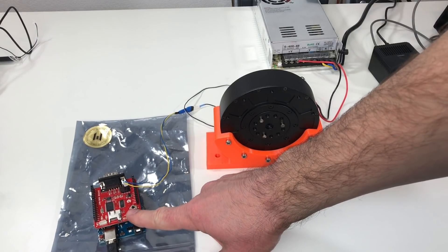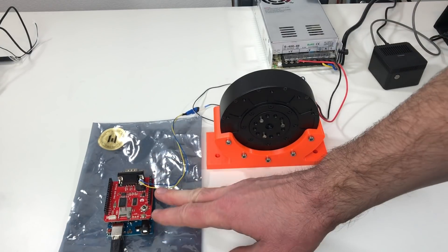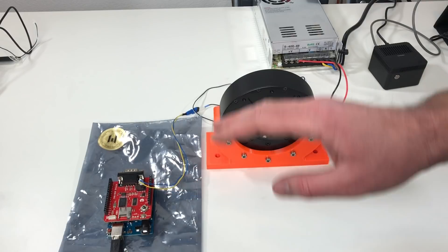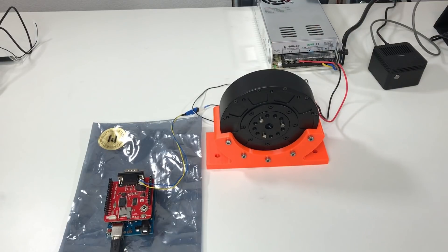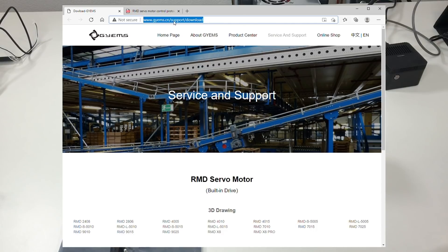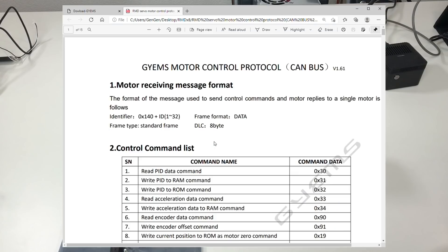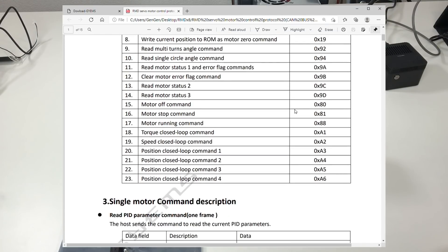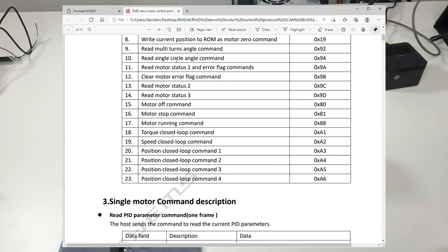The program I used on the Arduino is very similar to the program I used for the RMD-X8. To understand this program you need to know the CAN bus protocol for this actuator, which you can find on the website of the Gyems company under support and download. There is the RMD servo motor control protocol for the CAN bus with all available commands explained — for example, you can read the PID data, write the PID data, read the position from the actuator, and run the actuator in torque closed loop control, speed closed loop control, or several position closed loop controls.